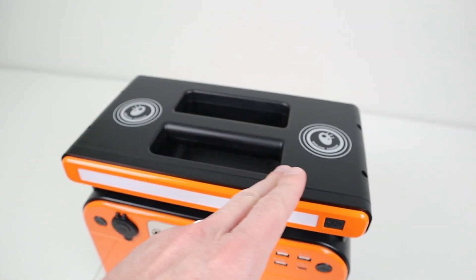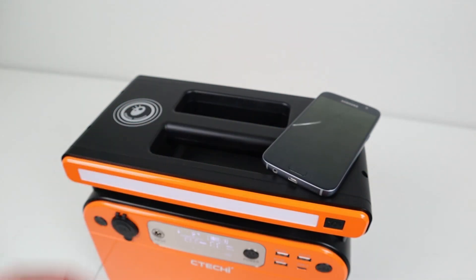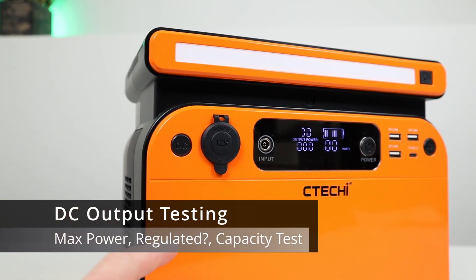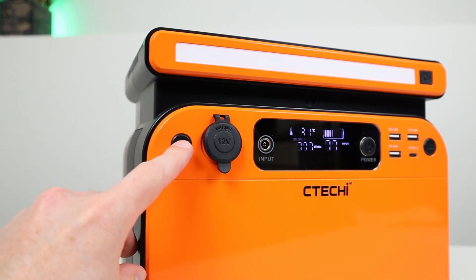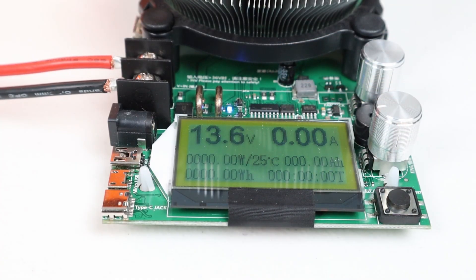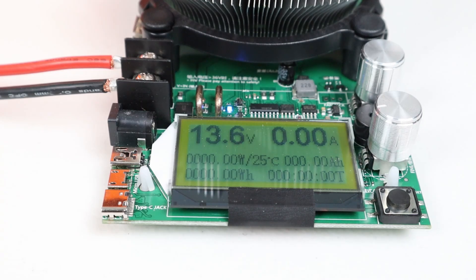On the top of the power station, you have two 10-watt wireless charging pads — just put your phone on it and it starts charging. The DC output is super simple: there's only one output, a 12-volt cigarette plug with a dust cover. Push the button to turn on DC output and you'll see it's enabled on the screen. Plugging in my battery load tester, it's putting out 13.6 volts.